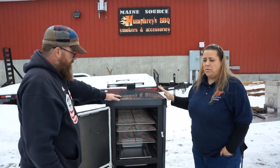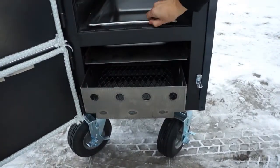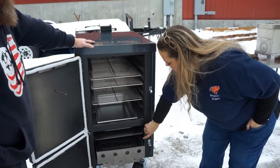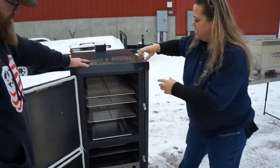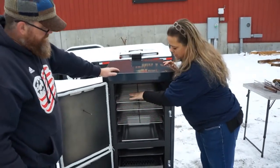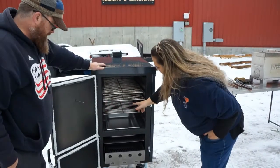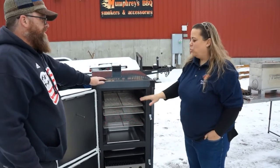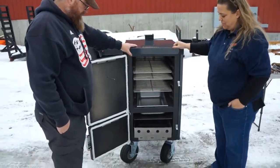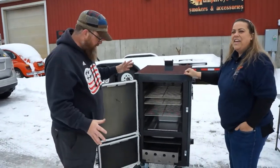These are reverse flow smokers, which means the fire box area is sealed off from the cooking chamber by use of a water pan. The smoke and heat rise up inside an internal channel that goes along all three sides, rolls up over the top of the cook chamber, down through the food, and exits out the bottom — sucked out the back. This creates a convection-style cooking that really evens out temperatures from top to bottom, front to back, side to side.